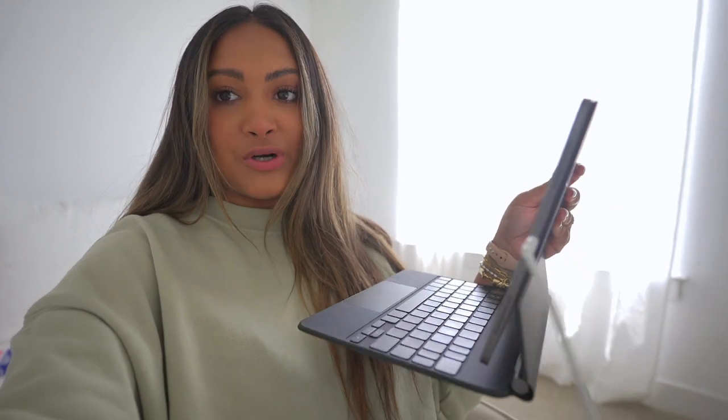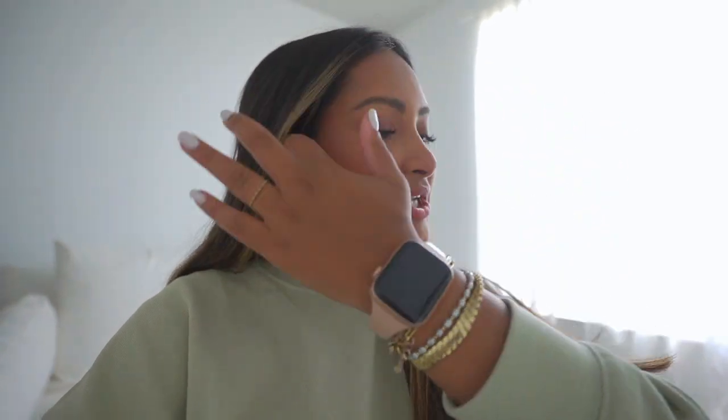If you guys watched my last week of my life, you saw that I got the Apple iPad keyboard thing — I wanted it mainly for emails, but also to do Notion and stuff. If you guys don't know what that is, it's pretty much like a note-taking app. Me and my assistant Anna have been working on organizing my life a little bit more in Notion. So I'm trying to download it, but it says I need to install an update. And I do need to edit a video today, but I feel like I have my makeup on and I want to film some TikToks.